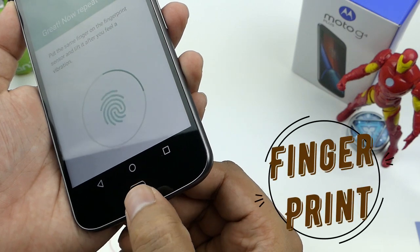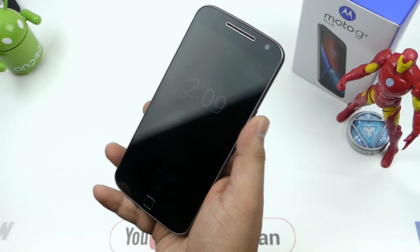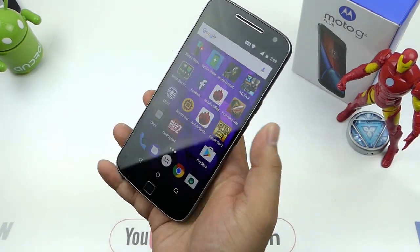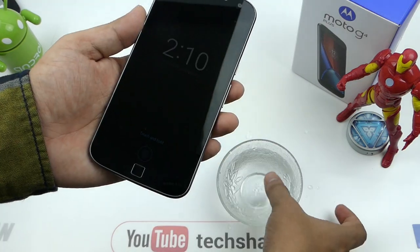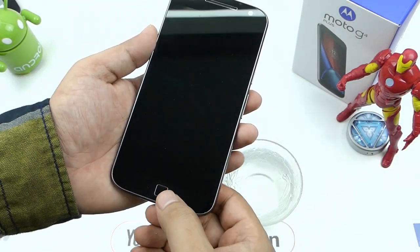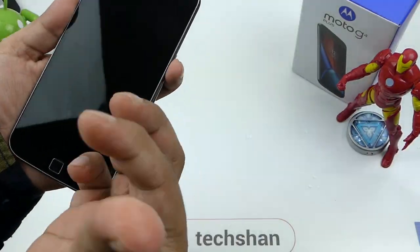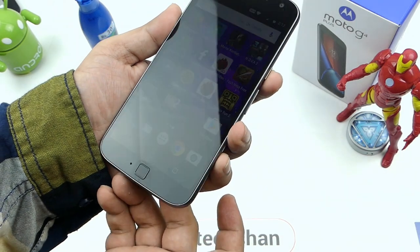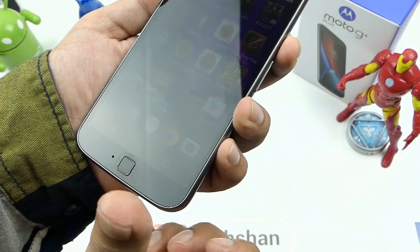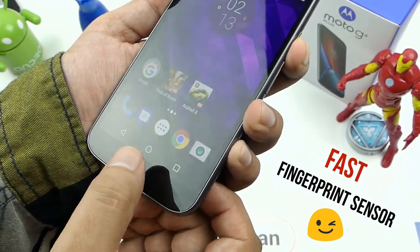Next is the fingerprint sensor. Placed on the front, it is small and fast — unlocks the device quickly. As you can see, it was very fast and works nine out of ten times. Does it work with moisture in hands? Let's try it. Wow, impressive. Oil again — anything for you guys. Wow, this is cool. The disappointing part is, apart from unlocking the device, I do not see any other feature to use with the sensor. Overall, a decent fingerprint sensor that does its job.